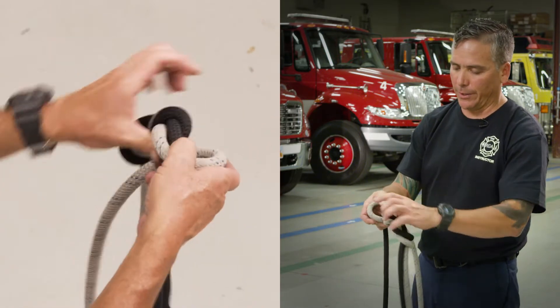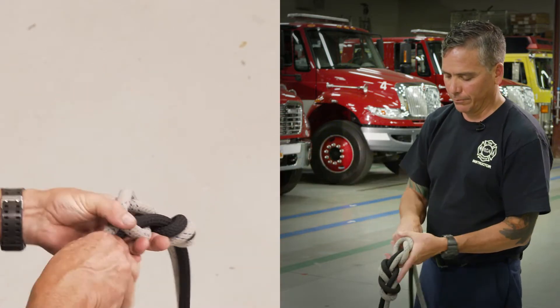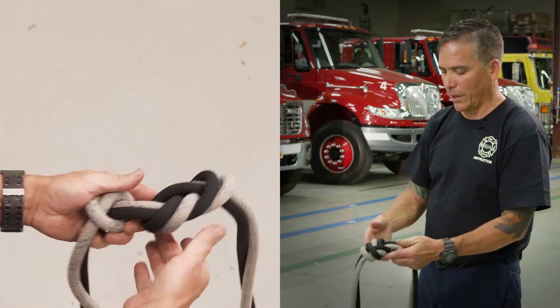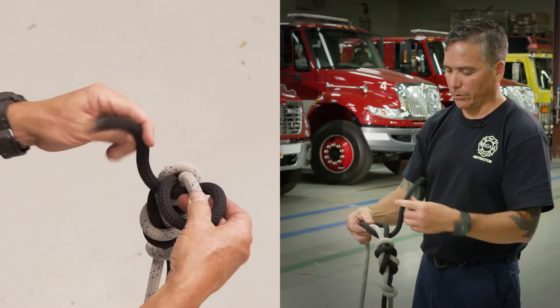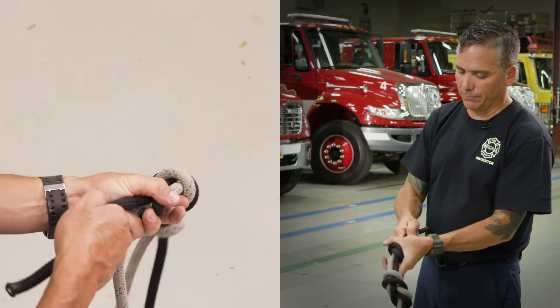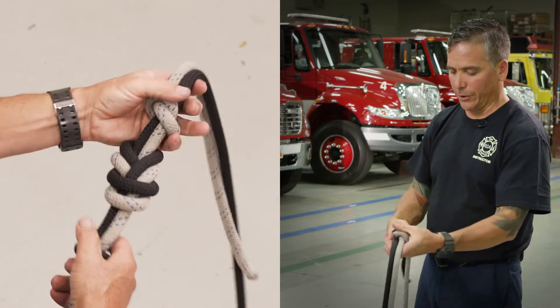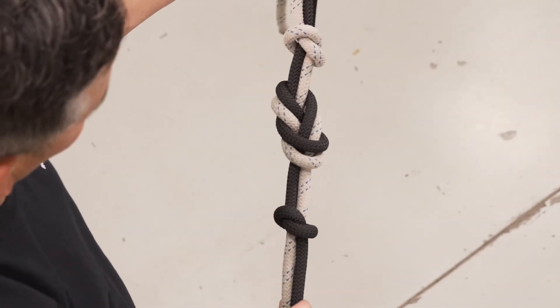Now you'll come here and tie your overhand safety. Make sure you push it towards the knot and keep it within that six inches. Do the same thing on this side — push it towards the knot. And there's your figure eight bend with two overhand safeties.